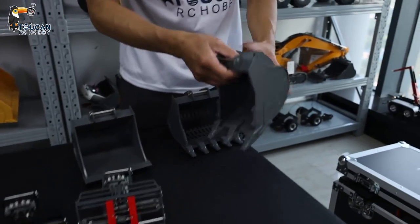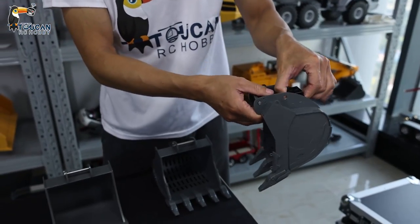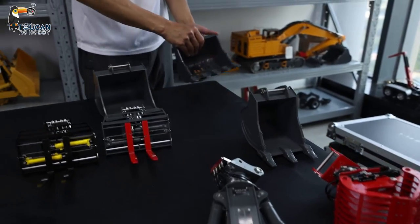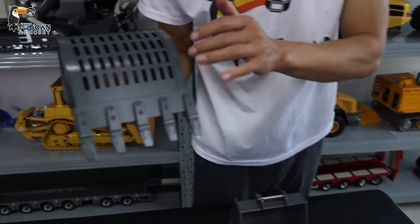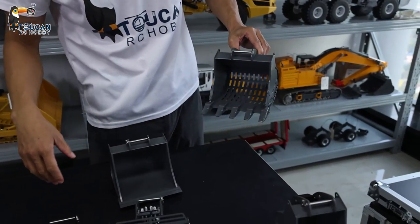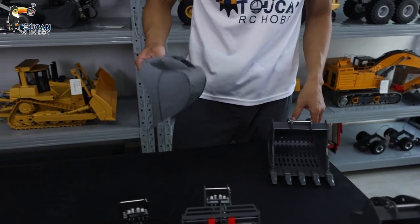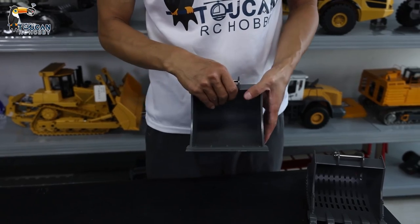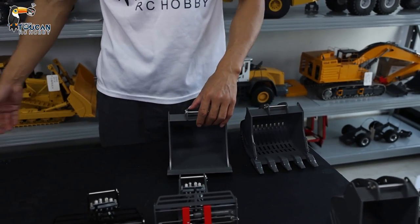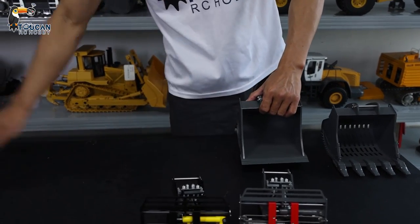This one is used for opening one slot — like for a water line or an opening slot. This other one has a mesh or hose on it so you can lift sand or rocks from water and water will flow down. And this one is used for flattening the ground after you've used the bucket — it's not flat, so you can use this one to make it very smooth and more flat.